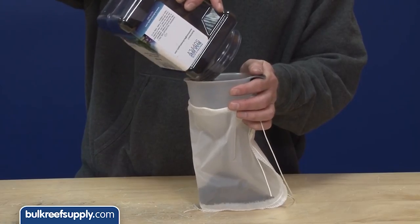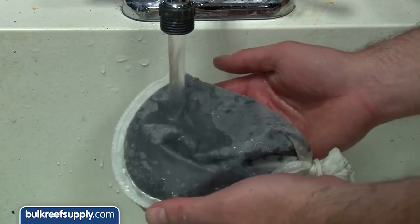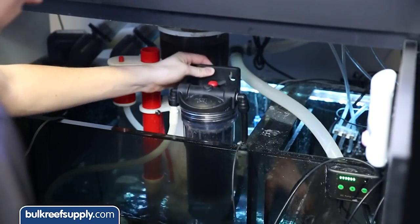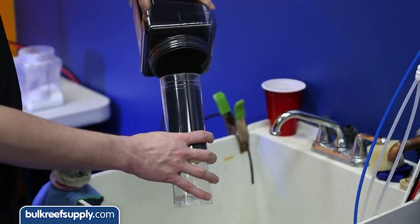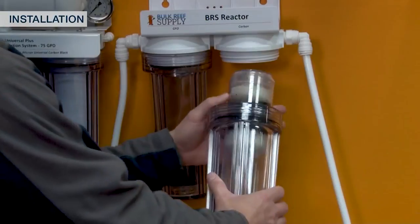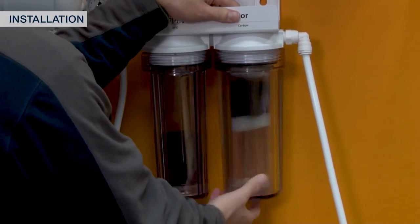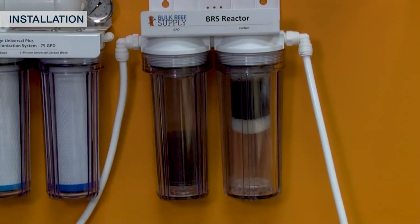There are a couple of different ways you can implement carbon. You can simply toss the carbon into a media bag, give it a quick rinse, and place it into a high flow area of your sump. But you'll get best performance using it in a media reactor that forces the water through the carbon and doesn't get clogged with debris and biofilm like the outside of a media bag typically will. Just make sure that whatever reactor you use is able to sandwich the carbon so that it can't tumble, since that can create more dust. The BRS reactors work really well for this.